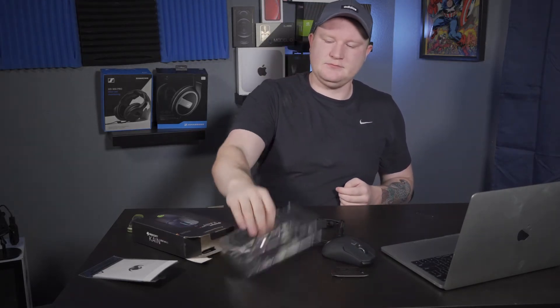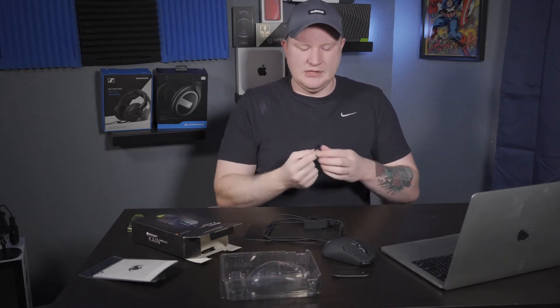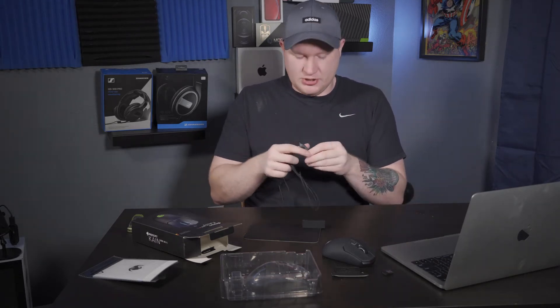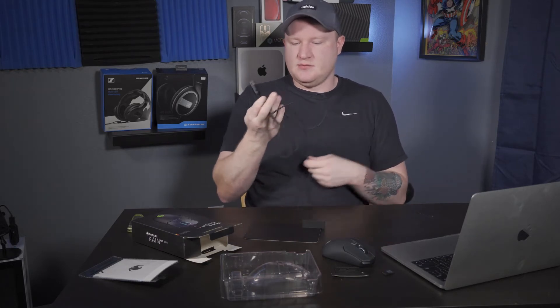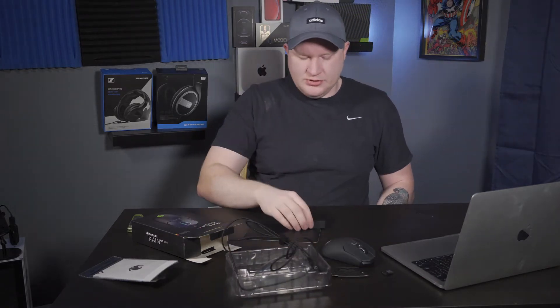I'm a little picky about weight, especially after using the G Pro Wireless. In the box you get the mouse, the wireless receiver — pretty much your standard wireless receiver running on the 2.4 gigahertz band. You get a reasonably long braided charging cable with a USB-A plug and a micro USB into the mouse. So that's pretty much all you get.